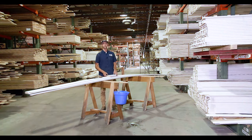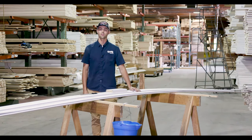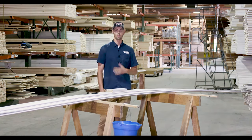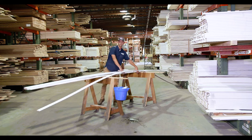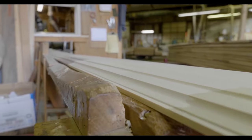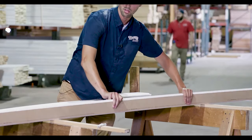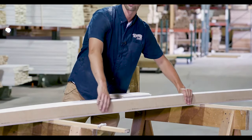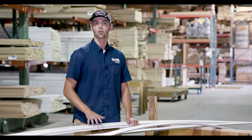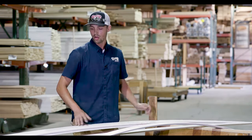My name is Ben Baird. We're out here at Baird Brothers Sawmill today in Canfield, Ohio. Today we're going to be talking about the two main differences between MDF and our finger-jointed material that we make here at Baird Brothers Sawmill. This is the MDF, and this is our finger-jointed material — we take little short pieces of wood and rejoin them together to create a beautiful piece of molding you can put up in your house and paint.